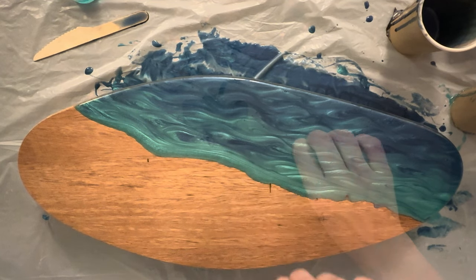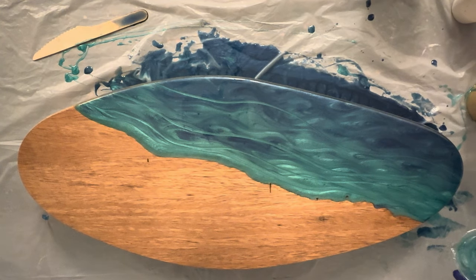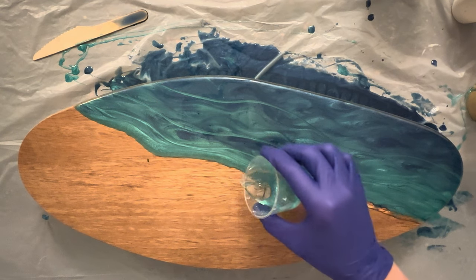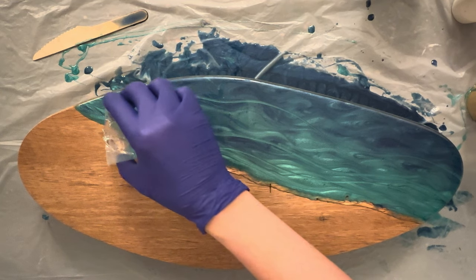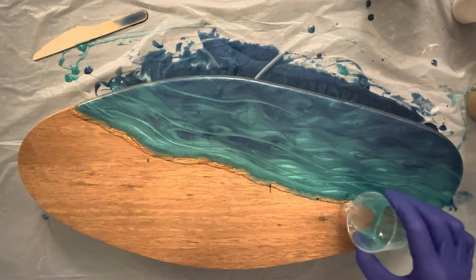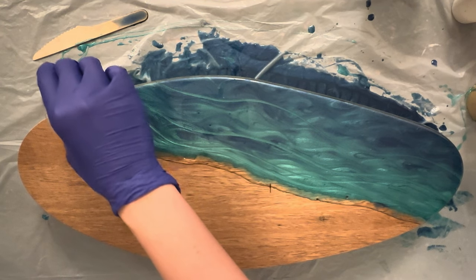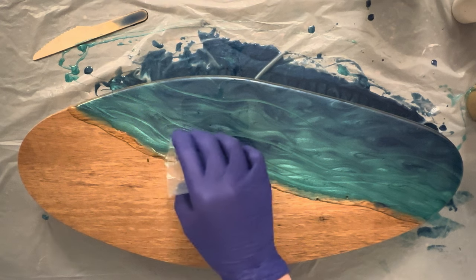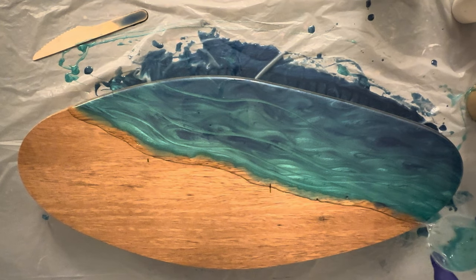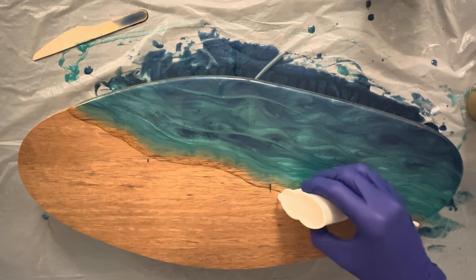Now it's time for waves. I have 50 grams of clear resin and I pour it where the ocean line starts. I still have some resin left so I pour the line again until I run out of resin. Now I do the same with white pigmented resin — I pour a line next to the clear line.